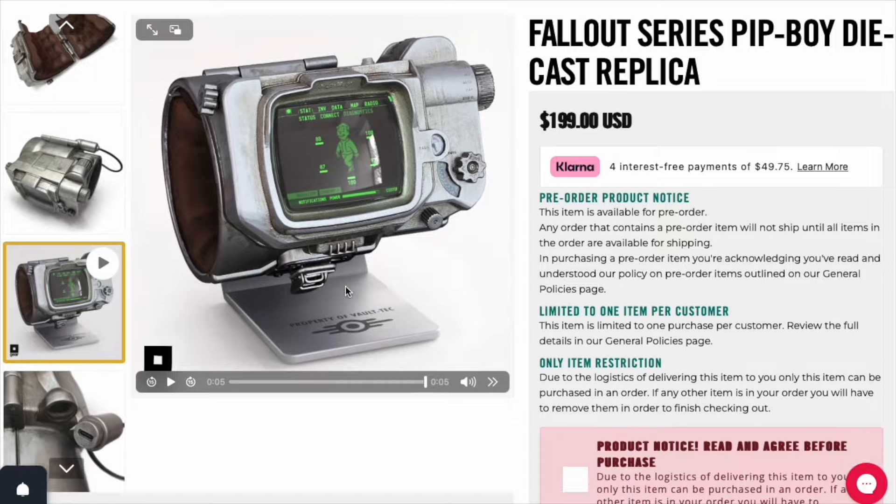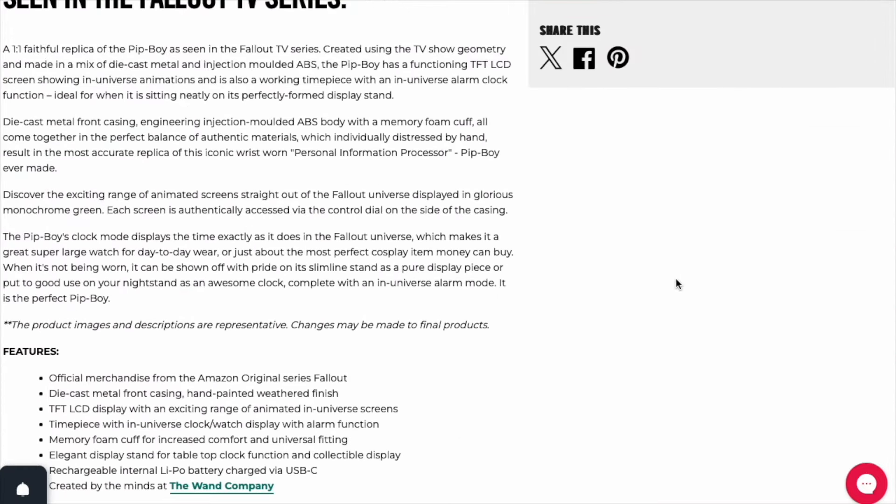Die-cast metal front casing, engineering injection-molded ABS body with a memory foam cuff all come together in the perfect balance of authentic materials, which individually distressed by hand results in the most accurate replica of its iconic wrist-worn personal information processor Pip-Boy ever made. Discover the exciting range of animated screens straight out of the Fallout Universe displayed in glorious monochrome green. Each screen is authentically accessed via the control dial on the side of the casing — so functioning dials! That's what I was wondering. Cool.